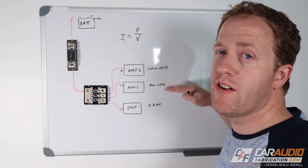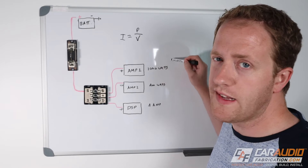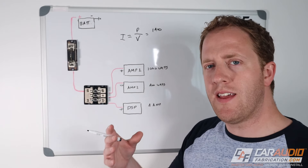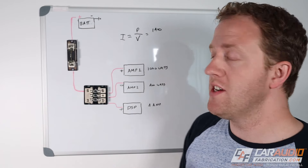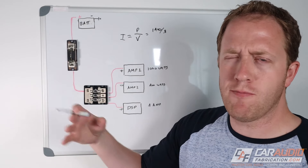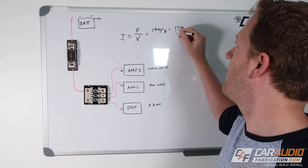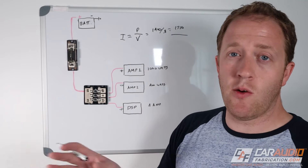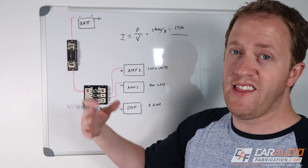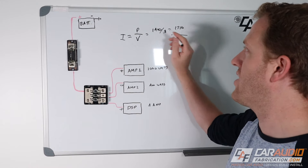We start by determining how much current all our devices need at max output. In this example I have a 1000-watt amplifier and a 400-watt amplifier — that's 1400 watts total. No amplifier is 100% efficient; for a class D amplifier at 80% efficiency, we do 1400 divided by 0.8, giving us 1750 watts. For a class AB amplifier you would use 0.5 to 0.6 efficiency. An amplifier cannot be 100% efficient — you need 1750 watts of power coming in to actually get 1400 watts out.